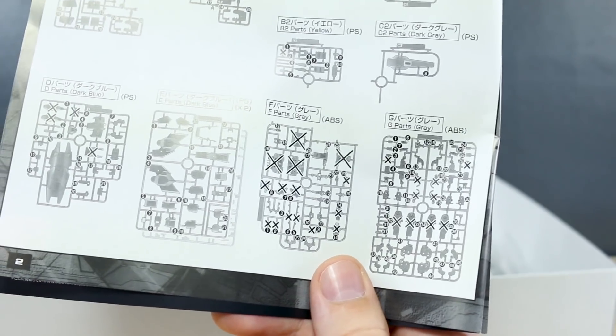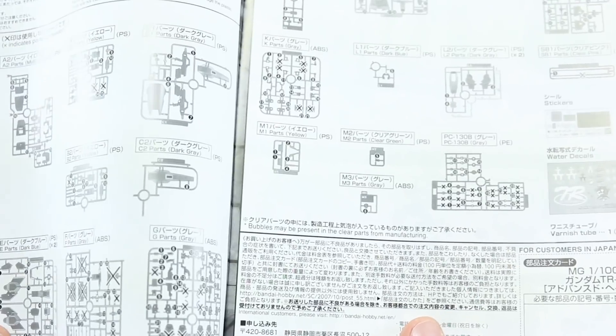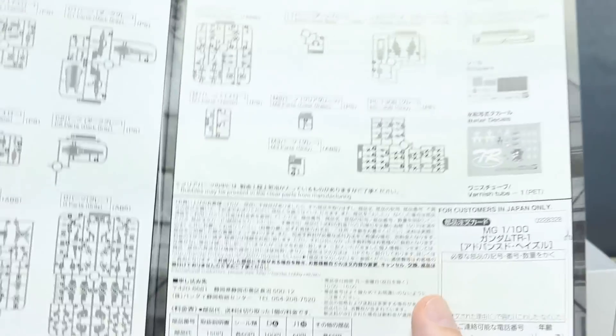If you haven't seen my review of the Hazel Custom, this kit is based off of the Master Grade Gundam Mark II version 2.0, which is a very good kit. I've built the frame before in a couple of kits now, and it's quite nice. But there's quite a lot of the frame that's actually not used in this case.